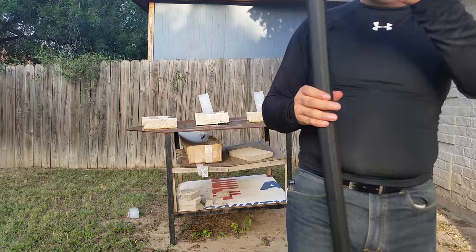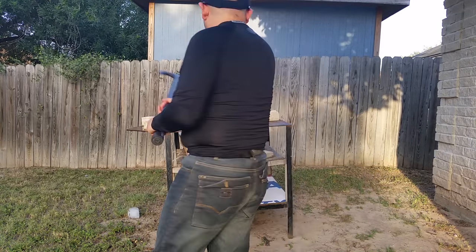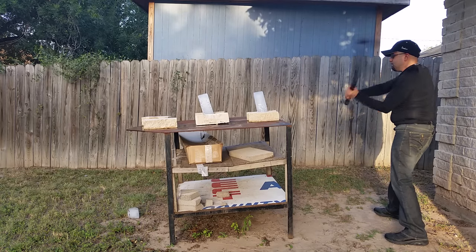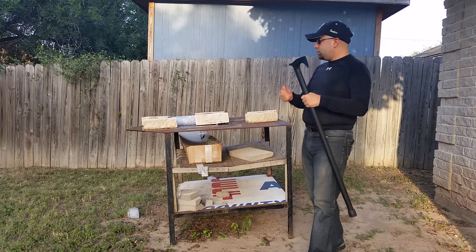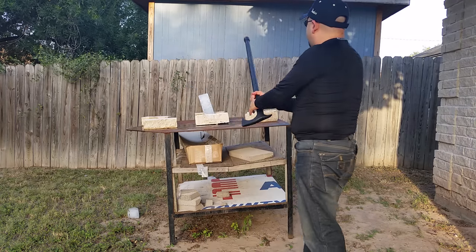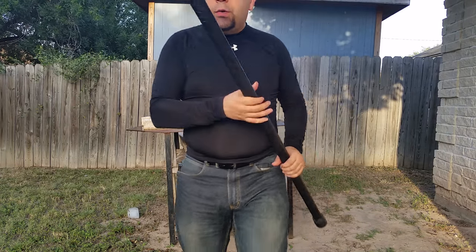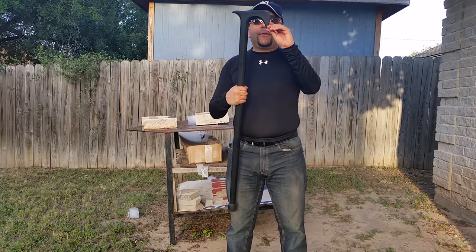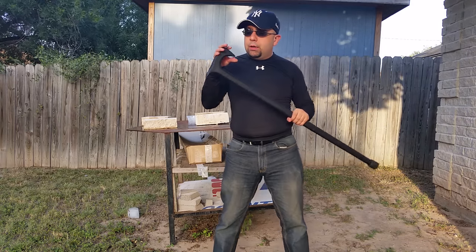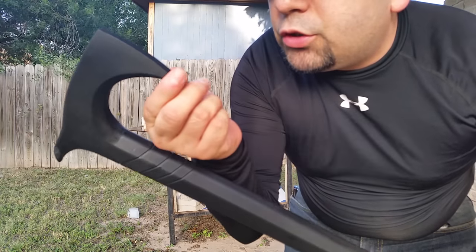I don't know — maybe it is a fail; it really depends on what you guys think. If I just sand it down it might not make much of a difference. This thing's supposed to be unbreakable, but I just lost an entire little chip right here, which is a real shame.